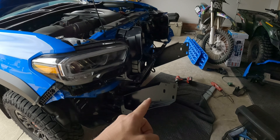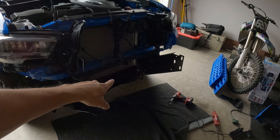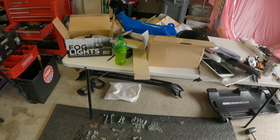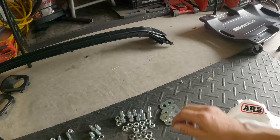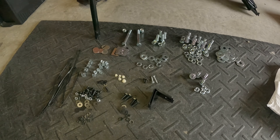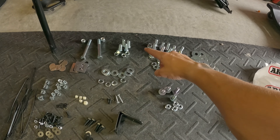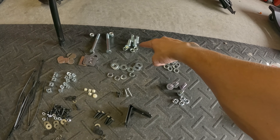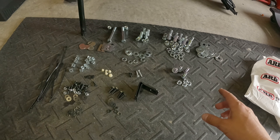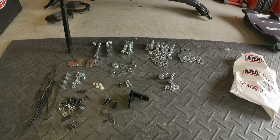I got the bumper brackets installed — those are pretty easy, using the existing flange nuts with the three studs already built in. Then I opened up the bag of hardware. ARB y'all suck — it's just a bag of nuts and bolts. I spent about 10 minutes laying everything out, checking threads: some are standard and some are metric. Once you lay everything out you can figure out what goes where based on sizes.